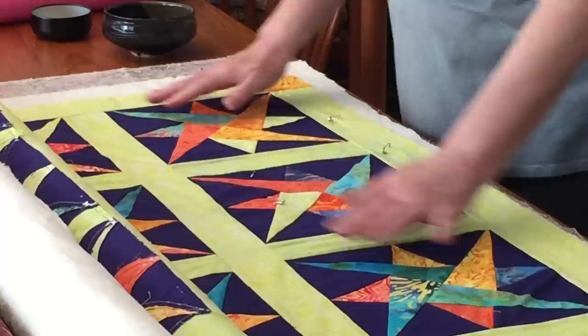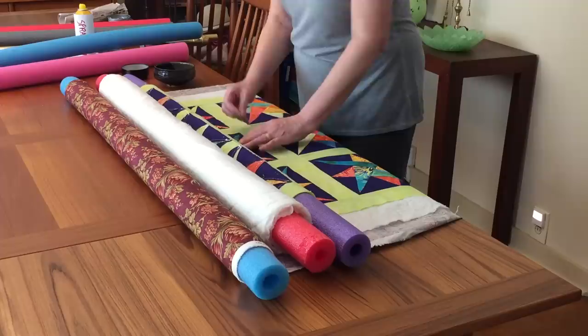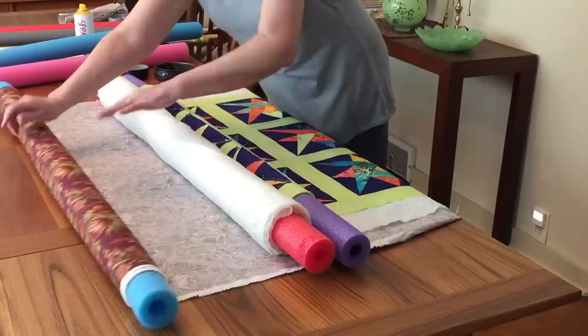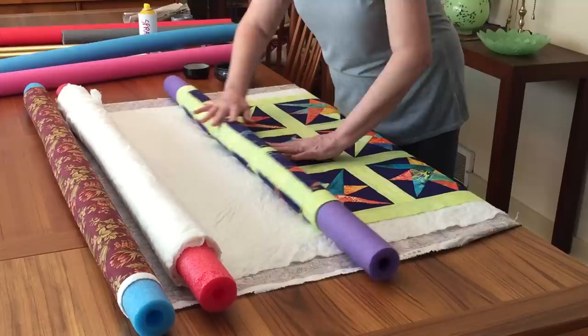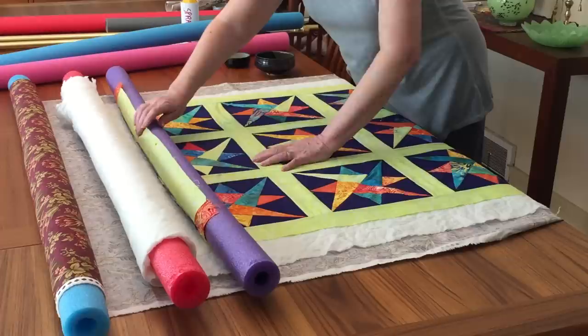Then you would unroll your quilt backing, batting, and top a little more, and move the whole thing forward so you can work on the next area. Do a little bit more pinning, go out to the sides, unroll some more, put another pin, and keep going until your whole quilt top has been pinned.